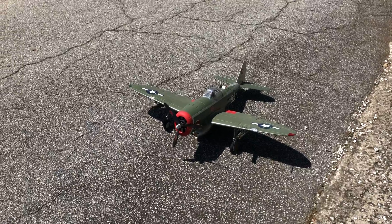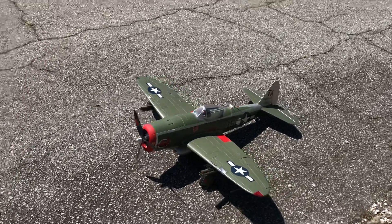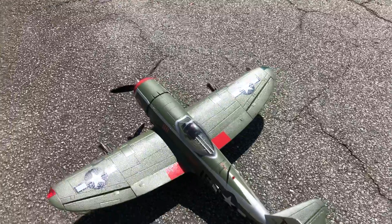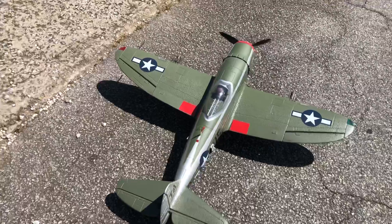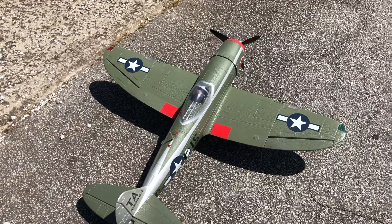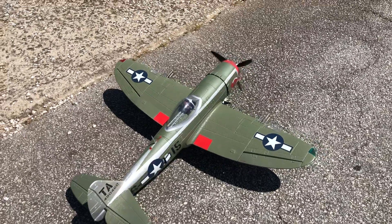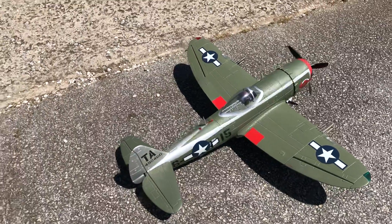Okay pilots, I'm gonna try to do a taxi test on my Thunderbolt by Dynam P-47. This one's 1,200 — it might be 1,200 even or it could be 1,220. I've painted it up a little bit different; in fact I made it green instead of silver.